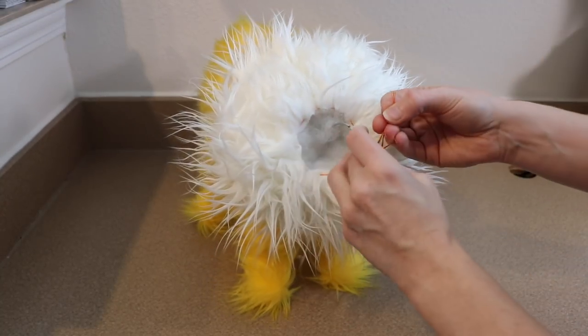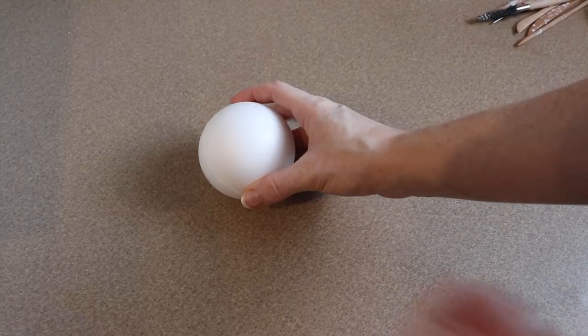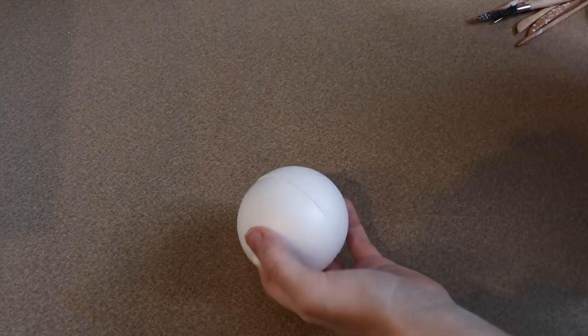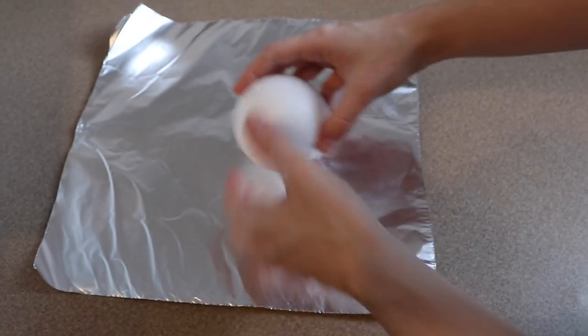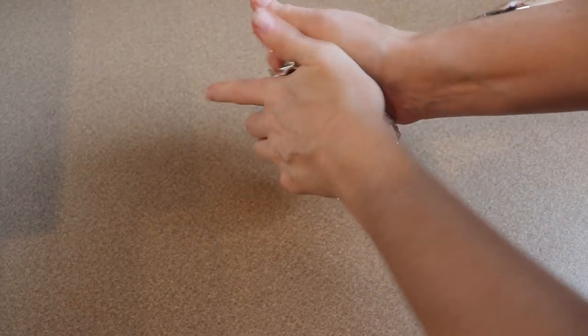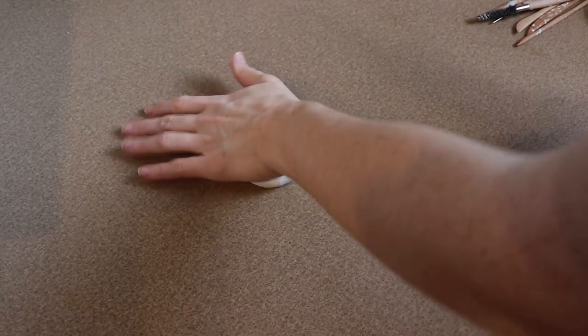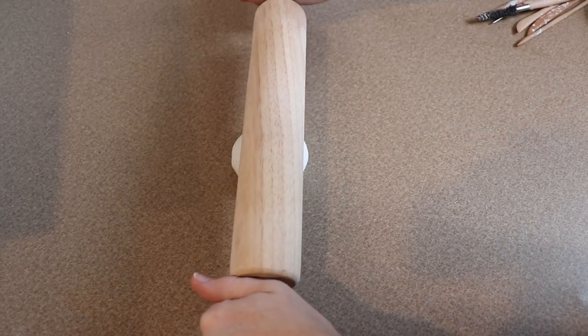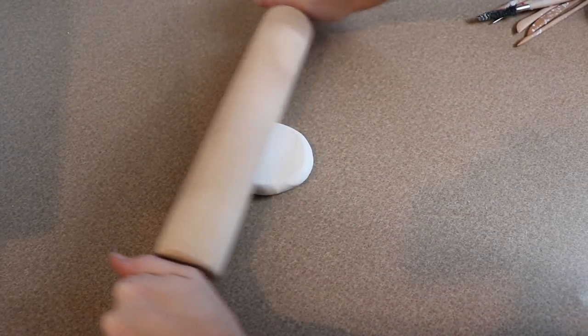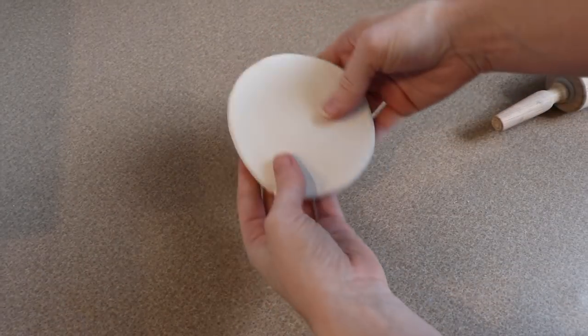That's pretty much all the sewing for Jolteon. Now we're moving on to making his clay face. I'm going to be using Original Sculpey and a foam ball for the base. I'm going to cover the ball in tin foil and start building clay on top of it. Make sure you remove the foam before putting it in the oven because it will melt and do horrible things. I'm going to get a nice thick layer of clay built up on one side and then start adding more clay to shape the snout and refine the shape of the face.